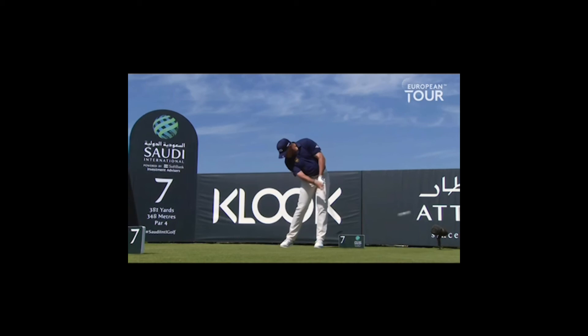He said himself he lost a couple of shots out to the right in the Players Championship on the last day, and leg strength is something he referred to. Without being in his team and knowing what he's doing, that could explain it.